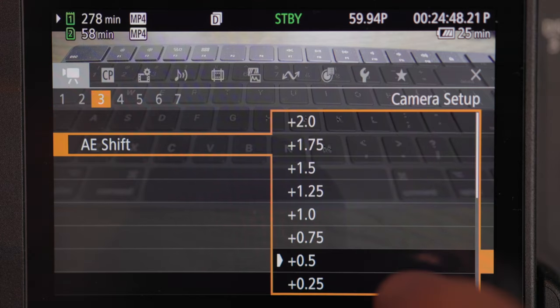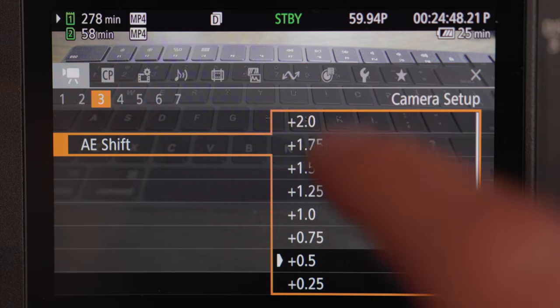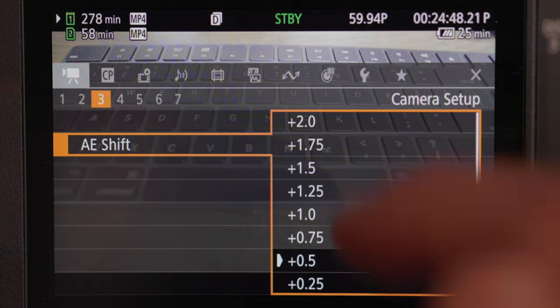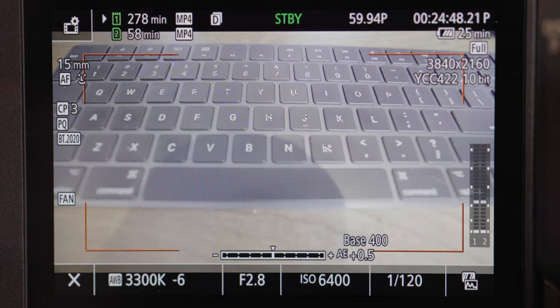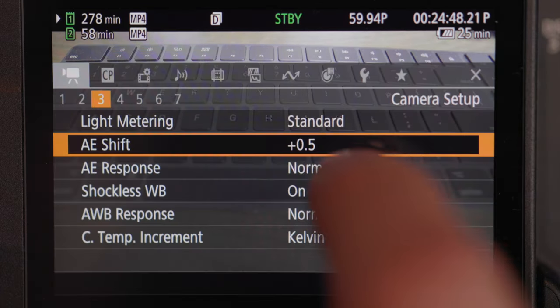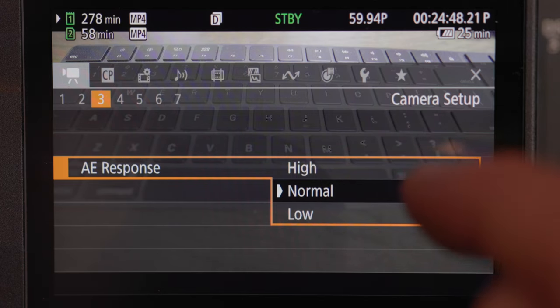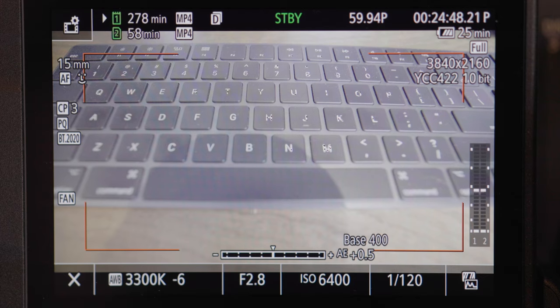AE shift is basically your exposure and how you want to control it. Exposure is definitely one of the most important parts about video because you want to correctly expose your image. AE response gives you three options — high, normal, or low — which determines how quickly the camera responds. If you set it to high and you change your lighting scenario, it's going to respond and change really quickly; low or normal will be more gradual.